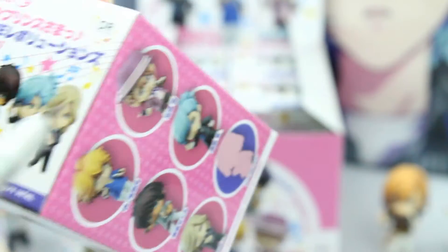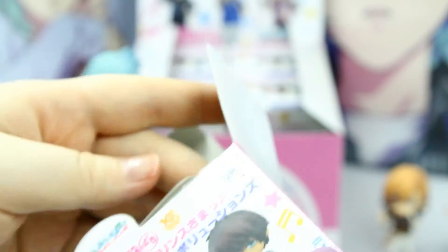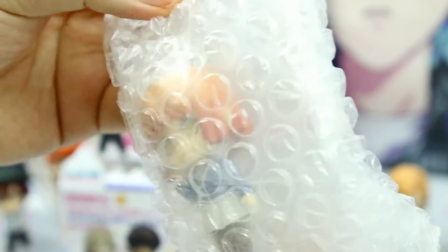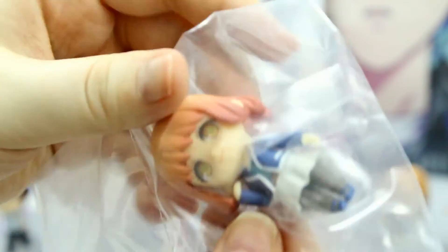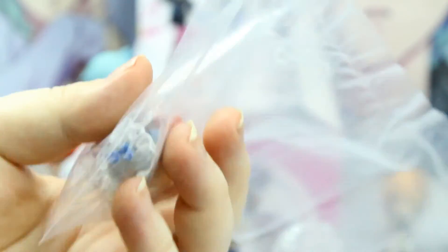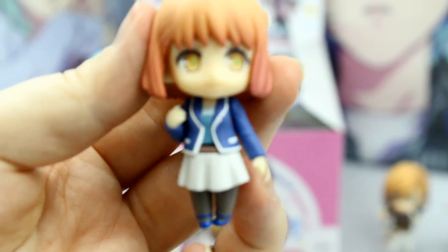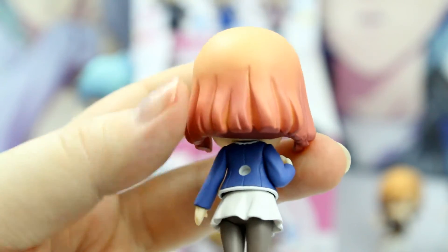Alright, and here is our second box. I already got Ai — I am super happy right now. The second one is... it's the secret! So in case you guys did not know, the secret is Haruka-chan! She is the female protagonist of the Utapri series. And here is little Haruka. I really love the attention to detail they do on the hair.